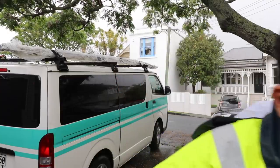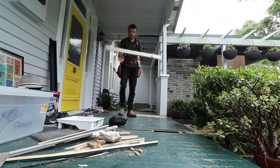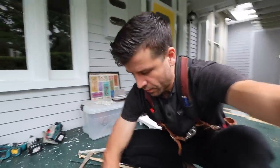Can you believe it? It's the third day of summer! Well, the weather is something you can't control of course, but what you can control is getting the right boards, and I hope I did.